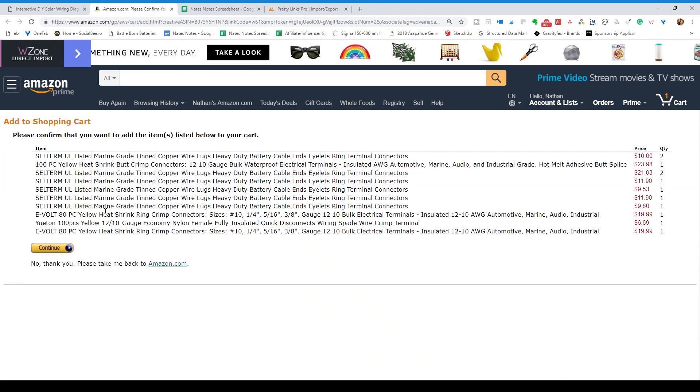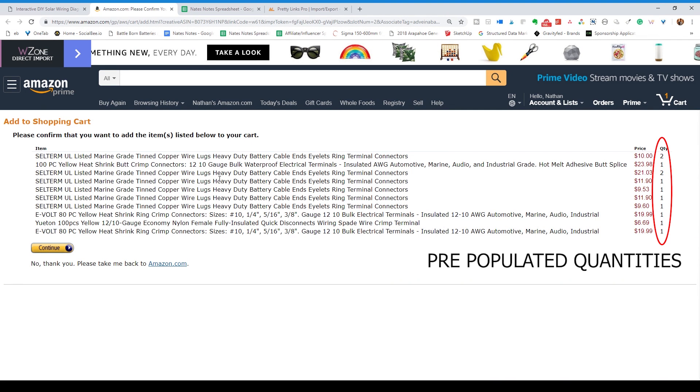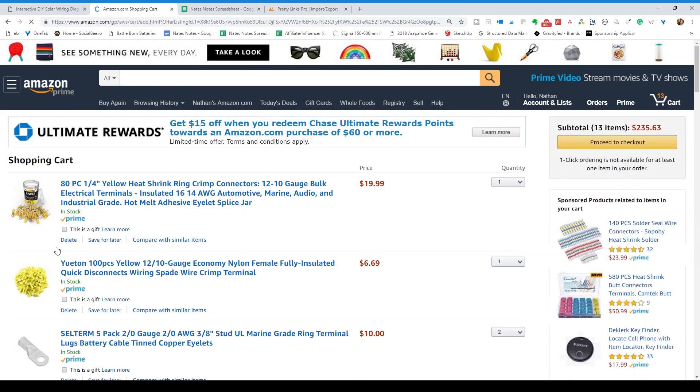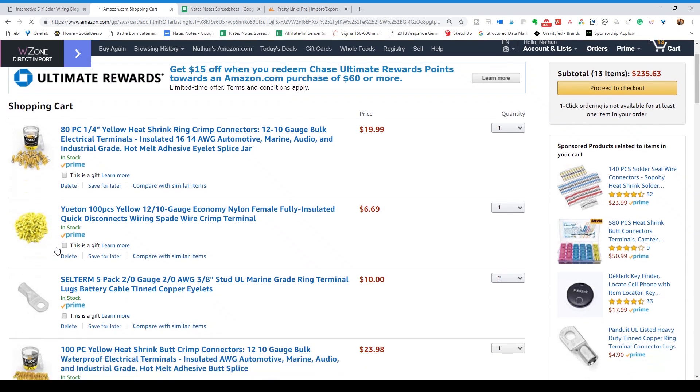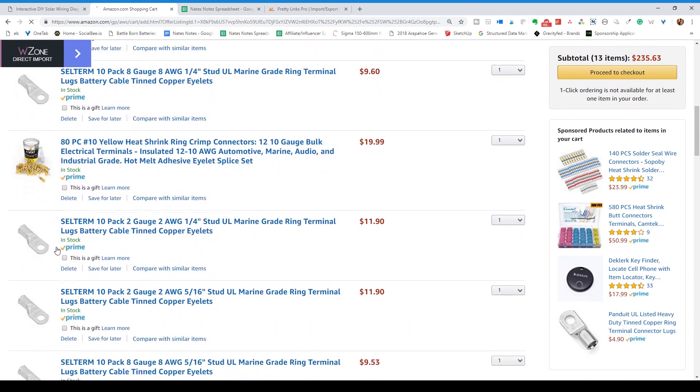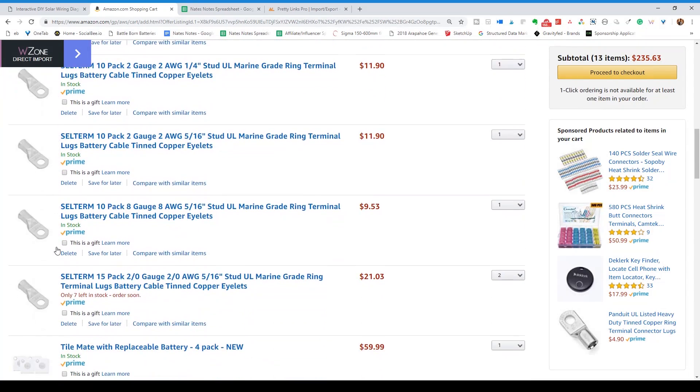Once you click that link you'll be brought to a page which will ask you to verify that you actually want to add these items to your cart. Click continue and you'll be brought to your pre-populated cart. This doesn't purchase anything for you of course — it just adds it to your cart. You'll be able to purchase from there, adjust quantities, delete items if you need to, or scope out the other products listed.